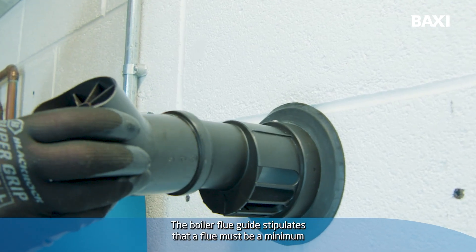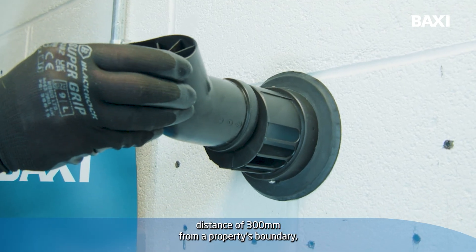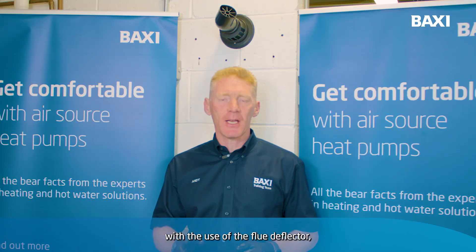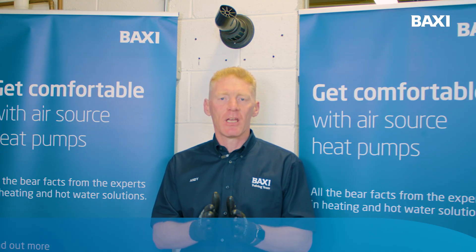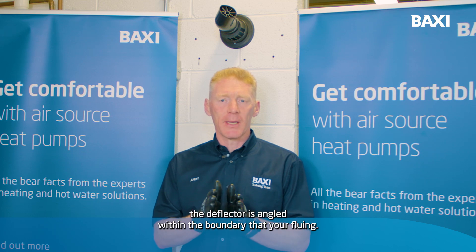The boiler flue guide stipulates that a flue must be a minimum distance of 300 millimeters from a property's boundary. With the use of the Flue Deflector, that distance can be cut to 25 millimeters, provided the deflector is angled within the boundary that you're fluing.